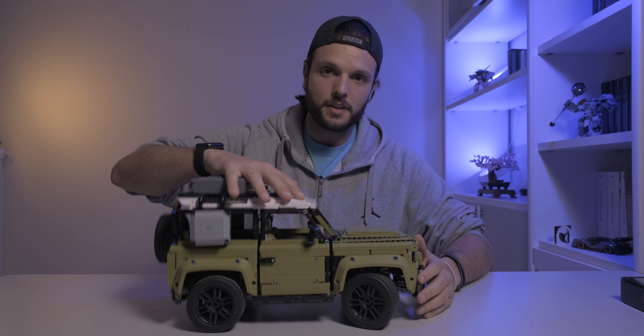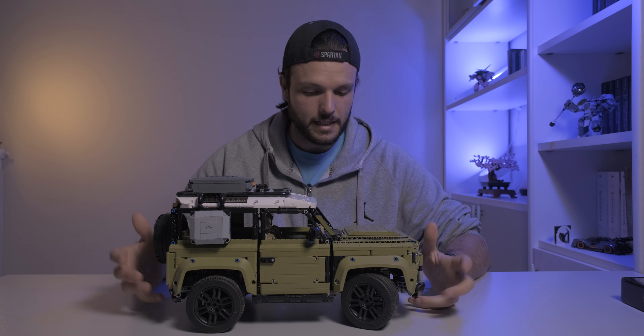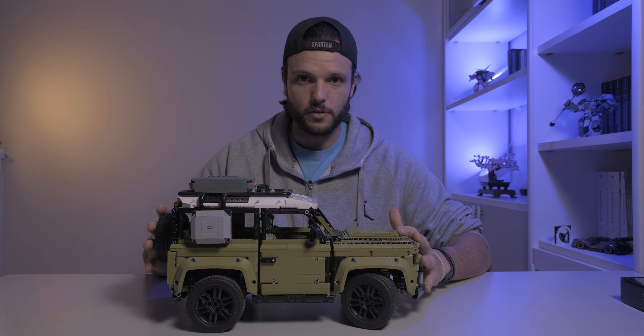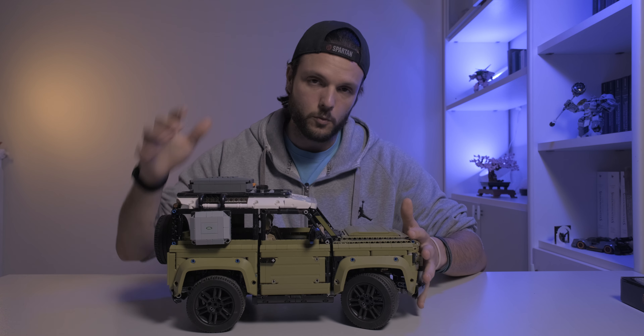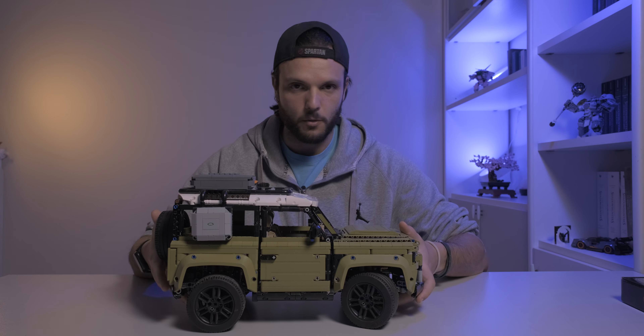Buongiorno! Oggi siamo in compagnia del buon Defender che abbiamo montato per il primo dell'anno insieme. Se vi siete persi il video e vi interessa vedere il montaggio, vi lascio il video qua sopra e comunque anche giù in descrizione. Allora, oggi cosa andiamo a fare in sua compagnia?